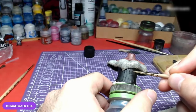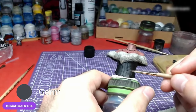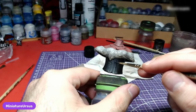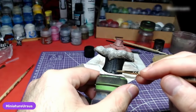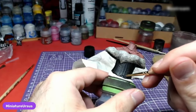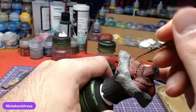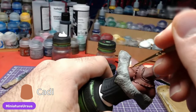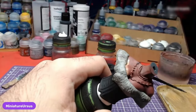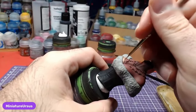While our wash dries, it is a bit dangerous to continue with the skin, so we will go and finish the corset. Using German Gray, we will paint the raised areas only. Now that our shade has dried, we can go back and continue painting the skin using Cadian Fleshtone, doing the epidermis once more. Do not mind painting over the props.